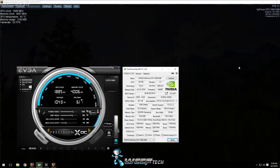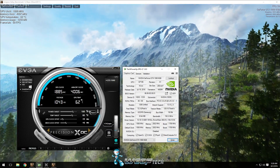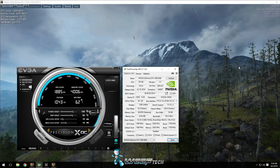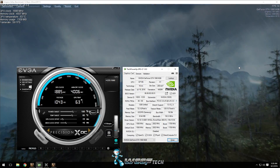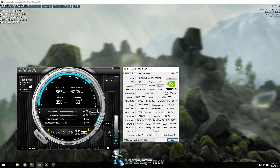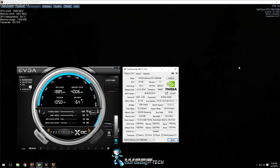Welcome back everyone. Today we're going to take a quick look at how to overclock the GeForce GTX 1060. To get started you're going to need a few things. First, you're going to need a stress test — that's why we're running Unigine Valley in the background, because that will force the GPU into its full 3D clock state so that while we're overclocking we can instantaneously test for stability.